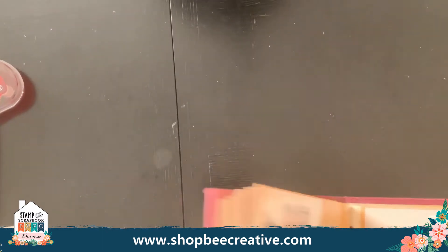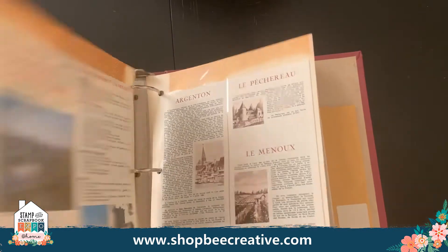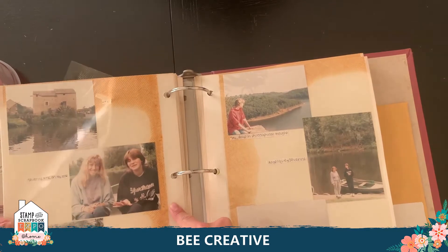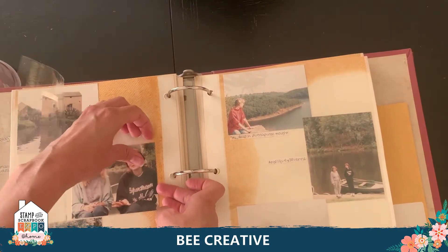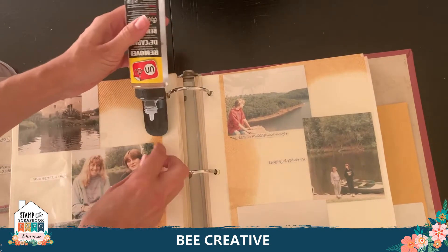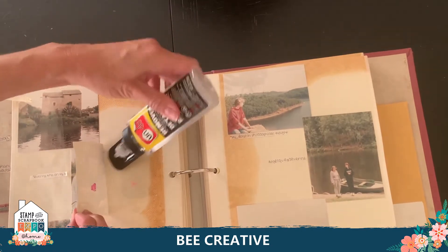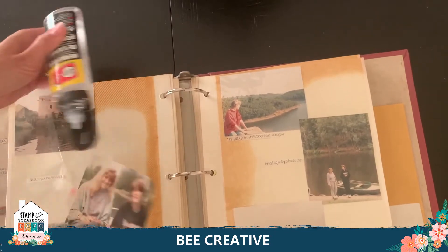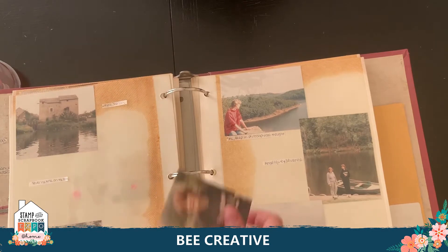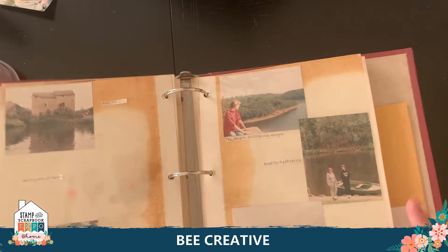This is a really old album from when I went to France right after high school as an exchange student. My albums are just destroyed — the pictures are not going to come up, they'll rip if I try to pull them. Undo lets me get under here and lift them right off. I can pour it right on the picture, it just drips and lifts up, evaporates, and I can redo it in a really nice layout.